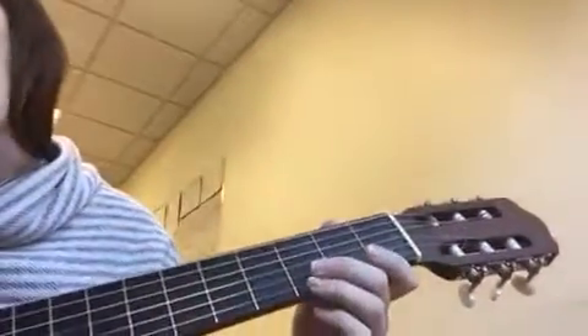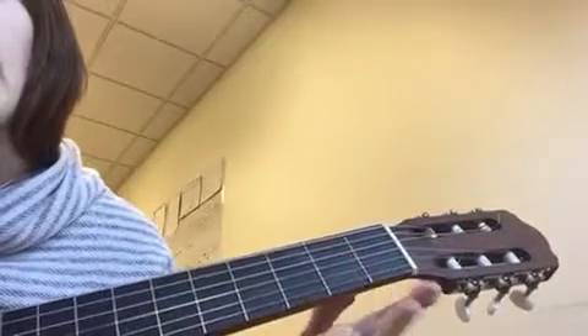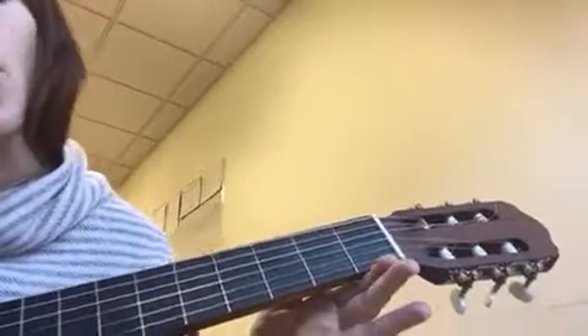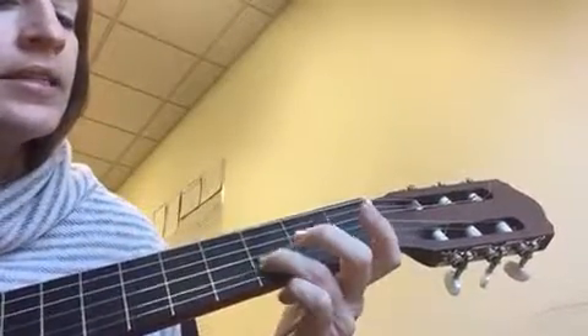Okay, that's the first part. And it goes like this: D, G, F sharp, G, E — which is the bottom string open — the E. G, A, G, E, D.